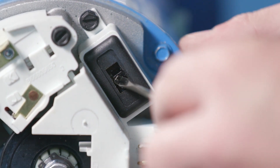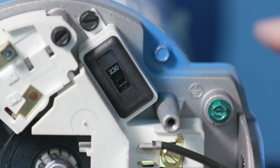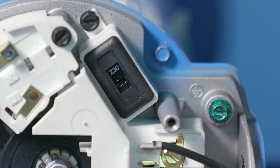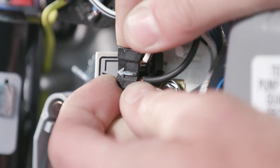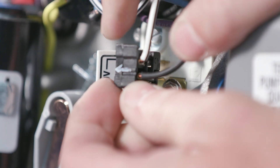On motors with a switch, simply slide the selector up or down. The voltage shown is what is selected. With the plug, simply lift and replace. The arrow will line up with the voltage selected.